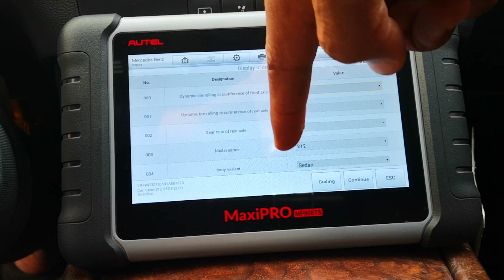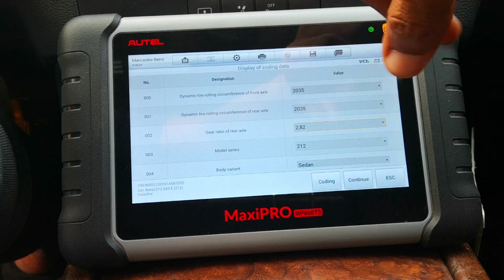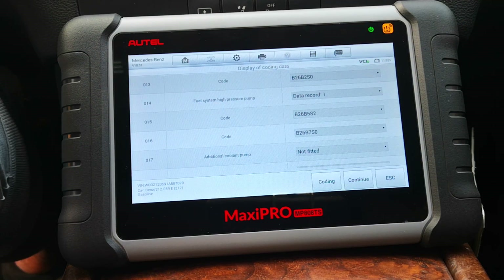The same goes for the rear axle and the gear ratio. So if you want to edit the gear ratio, there are a number of gear ratios available here. This is the 212, as I said. There are a number of functions — very common ones that people would typically code, like removing a speed limiter, that kind of thing.